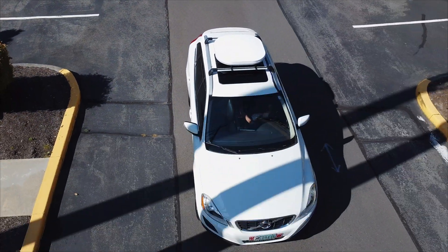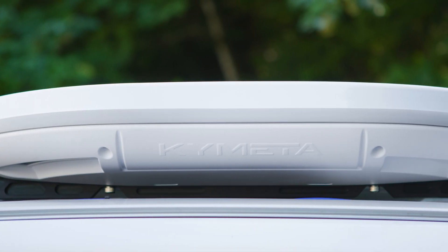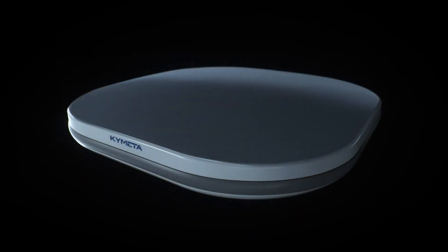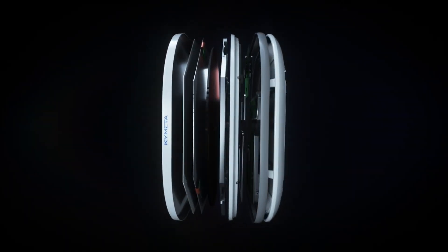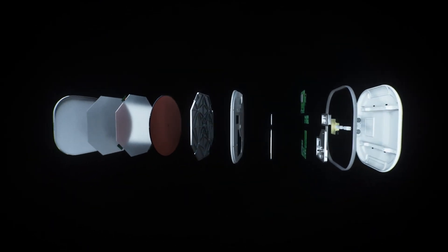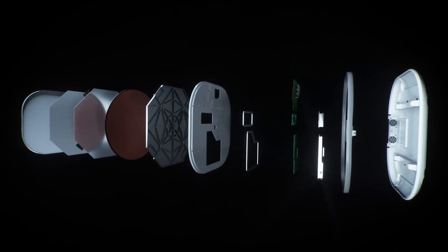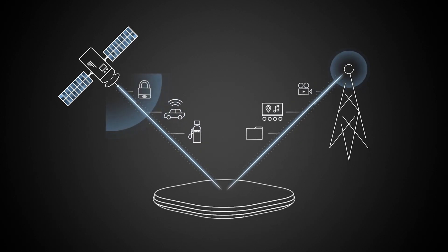The KyMeta U8 is the next-generation KU-band satellite terminal for communication on the move. Leveraging KyMeta's revolutionary metamaterials-based technology, the U8 antenna has been re-engineered for increased antenna performance and adaptability to address customers' needs. Building on the field-tested, best-in-class electronic beam steering technology,